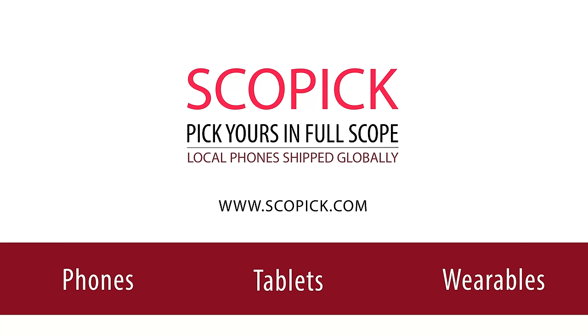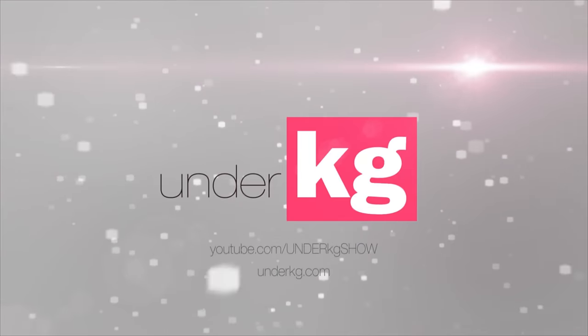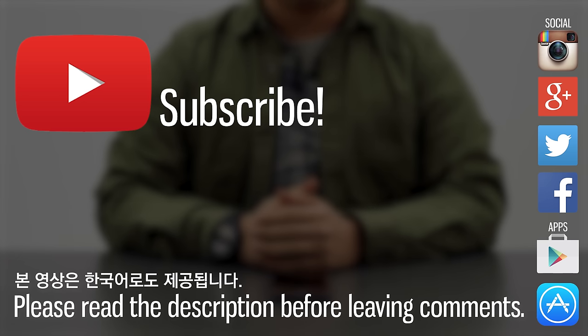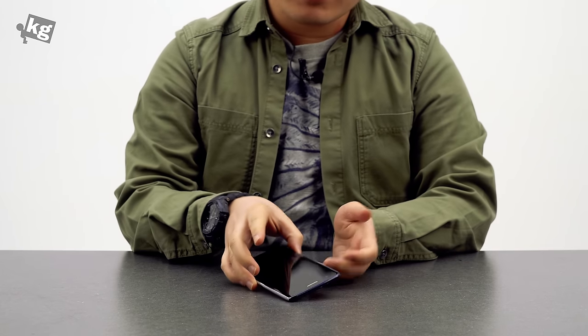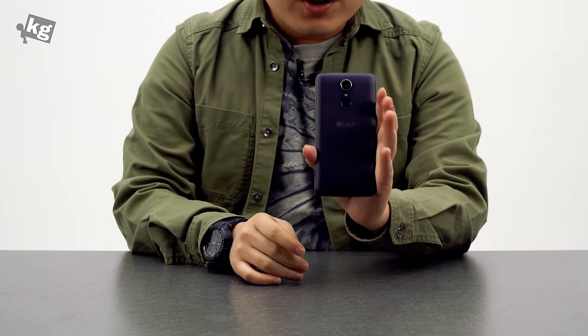This video is brought to you by Scopic.com. Hey guys, welcome back. This is Phil from onthecage.com. We're going to take a look at the LG KA 2017.